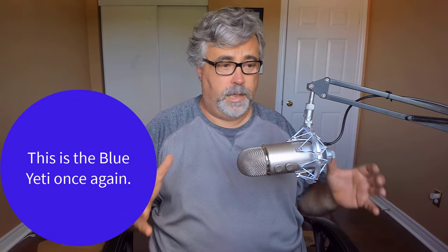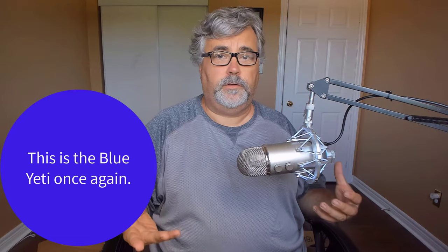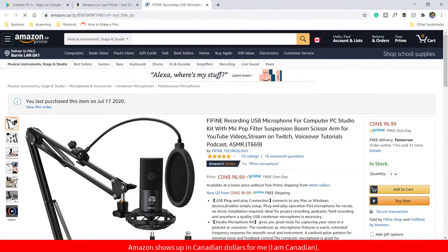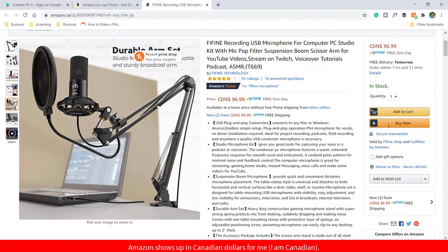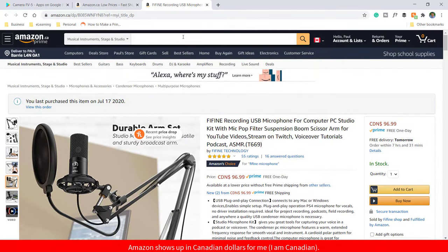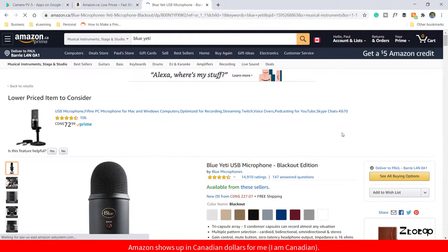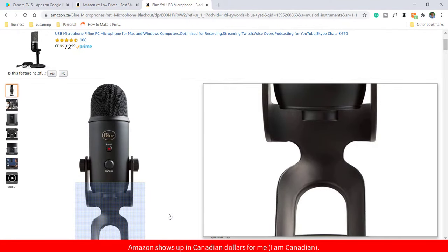I've returned to my original setup. I wanted to price this out because my review needs to be put into context. Looking up the Fafine microphone on Amazon — in Canadian dollars it's $96.99, and that includes all of the accessories: the pop filter, the microphone, the shock mount, the boom arm, and a little mini tripod. If I was going to purchase a Blue Yeti today, I'm looking at $227 Canadian — so it's double the price, and all it comes with is the desktop stand.